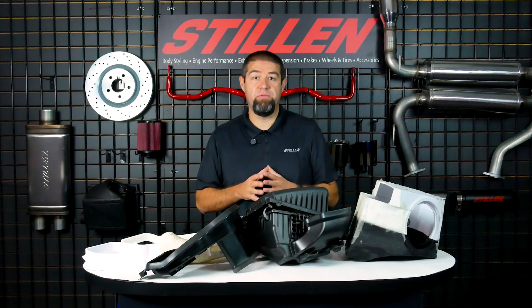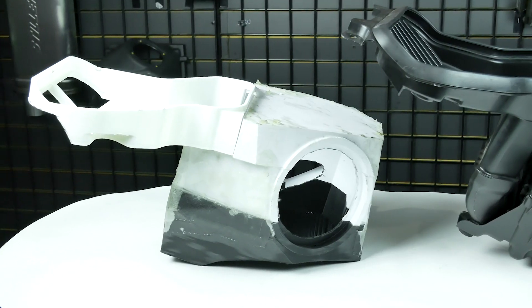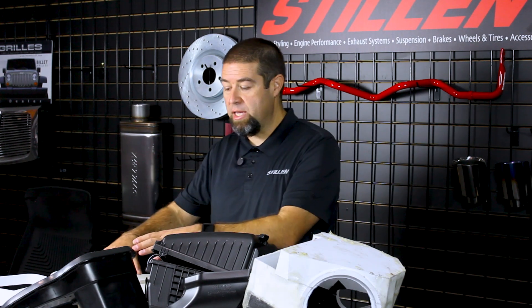The purpose of this video is only to talk about the air box. We're not even going to get into the intake tube or anything else that we have cooked up for this fantastic truck. I'm going to get these out of the way and then we're going to get right into the air boxes.